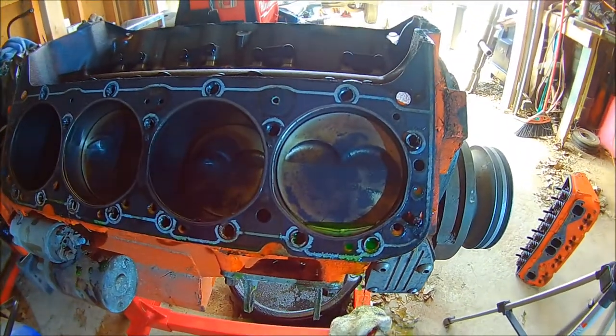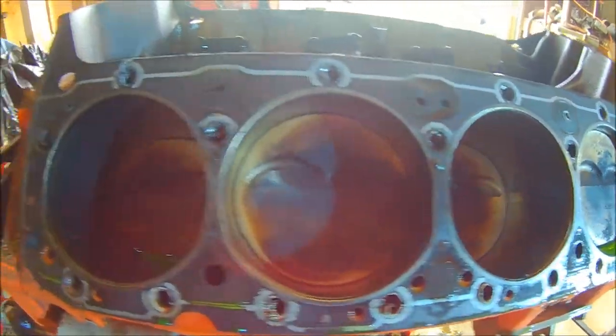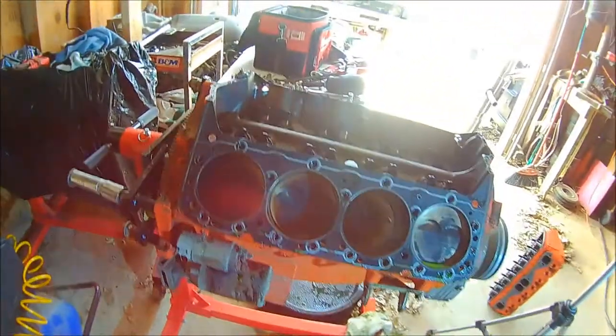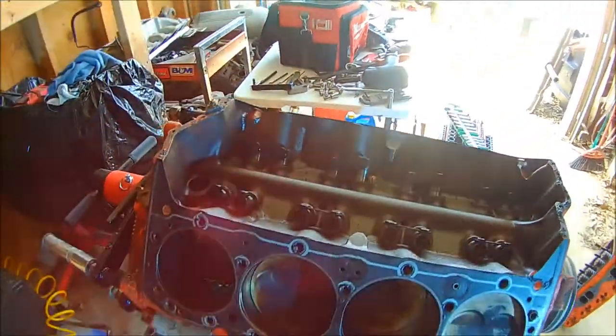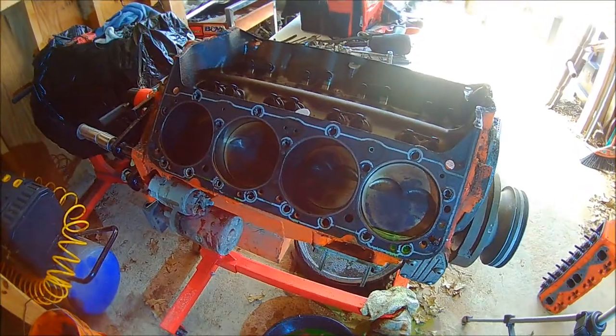Alright, so I got the right cylinder head off and everything looks to be good on this side. So our only trouble is going to be on Cylinder 5 on Bank 1. We'll have to get that taken care of, but at least everything else is good.